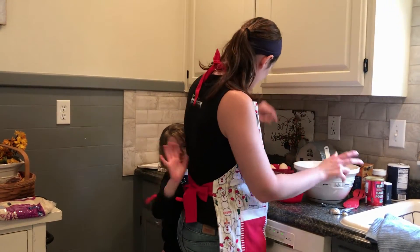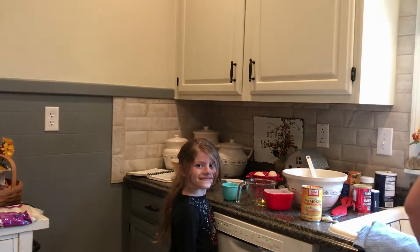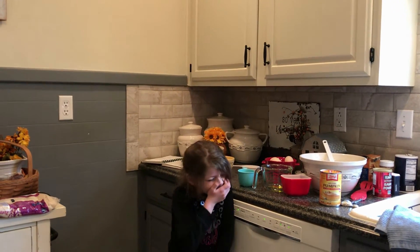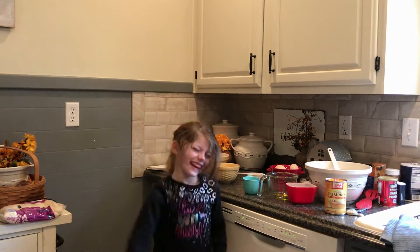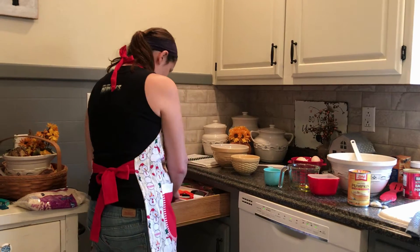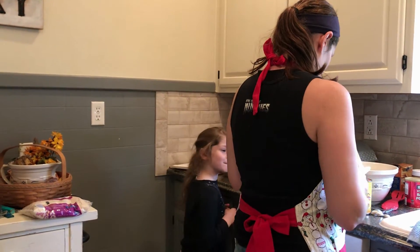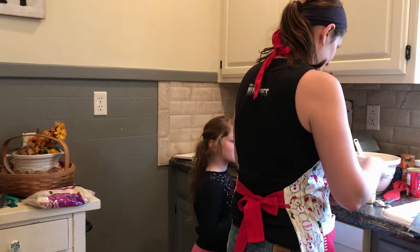To this I'm going to add one cup of pumpkin. This is not my kitchen, so I'm not sure where an opener is, but I found it right here. I'm going to mix this all together.